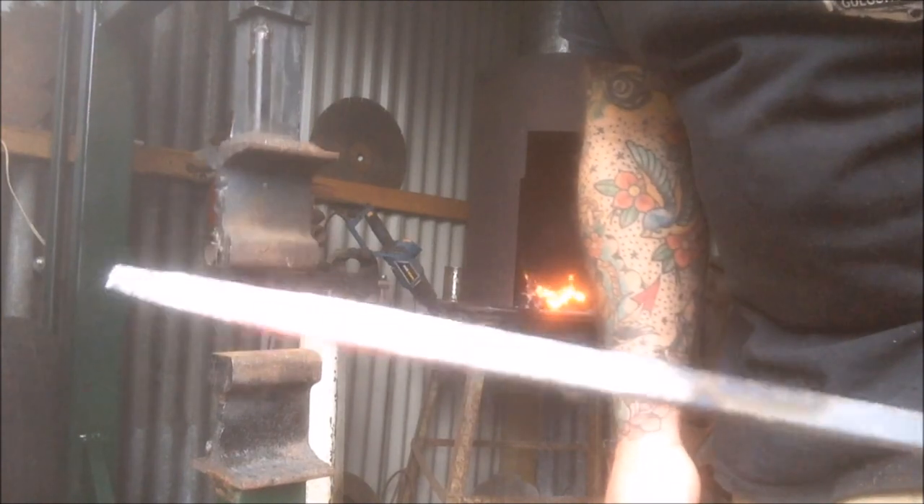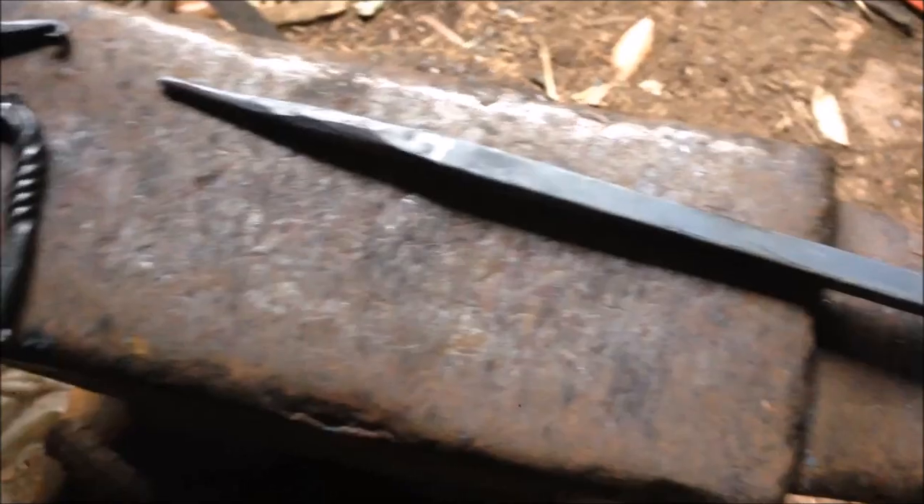There you go. That's all right. How does the power hammer go? It goes pretty darn good. Pretty cool. So I guess the next question is: can it forge weld? Let's try that.